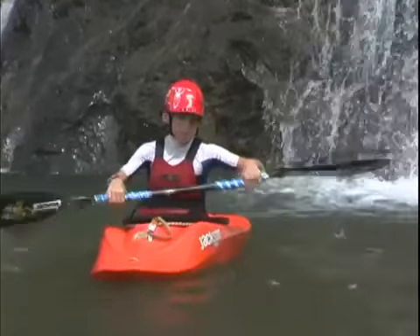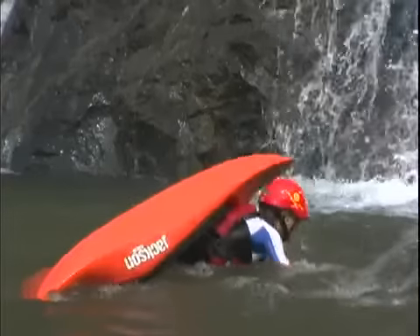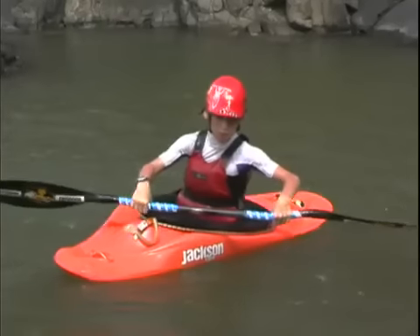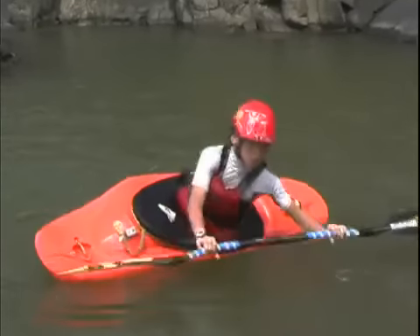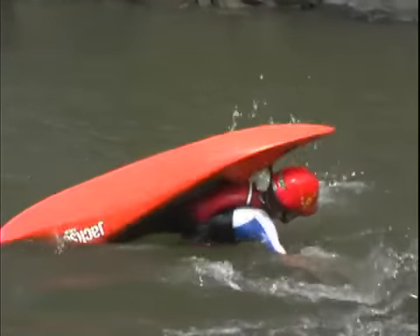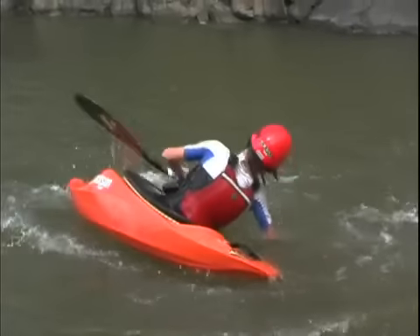If you are using a right-hand control paddle, you're going to want to do the back deck roll tipping over on your left side. The reason for that is because of the way the blade is feathered — both blades will be in an inclined position, meaning as you're sweeping around the back of the boat, both blades will try to stay on the surface. If you try to go the other way, one of the blades is going to try to dive, and it's going to be very difficult.